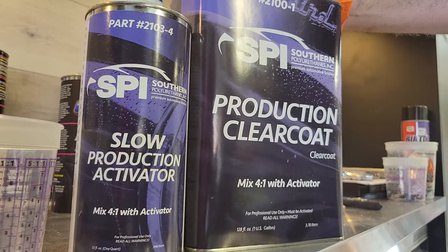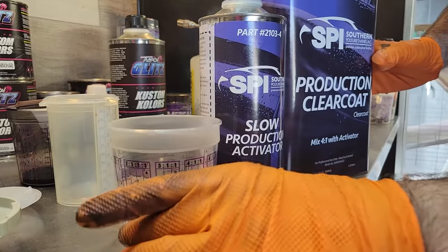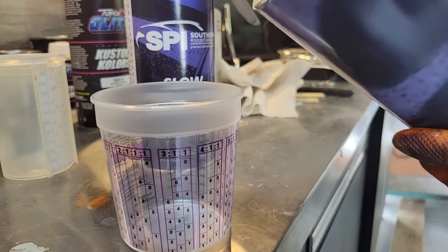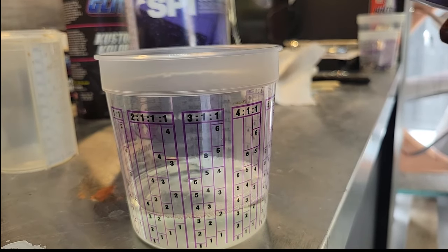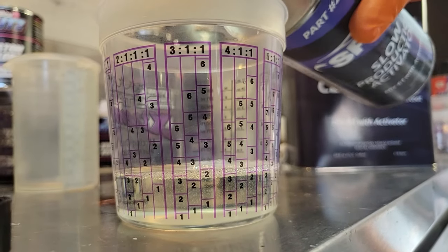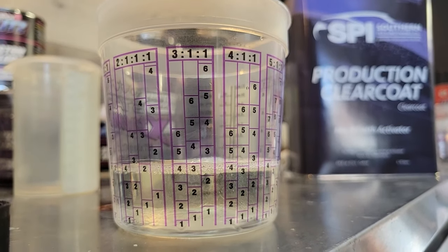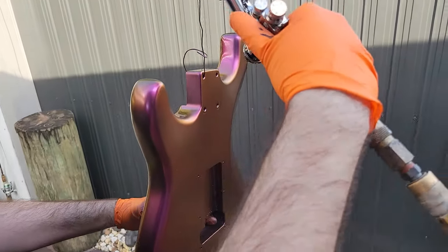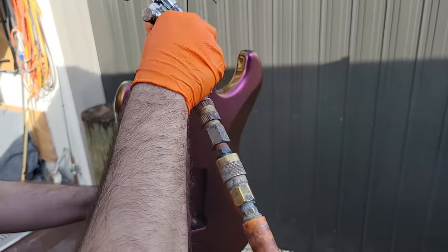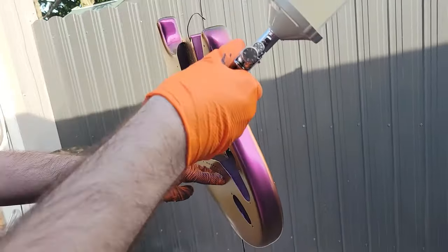For our clear coat today it's going to be Southern Polyurethane Production Clear. This is a 4 to 1 medium solid clear. We're going to go four parts clear in our mixing cup, then come right behind with one part activator — we use these mixing cups to make sure we have the proper mix ratio. We always start with all the hard to reach places first and we're going to apply two to three coats to make sure we have a nice uniform finish.